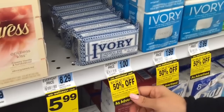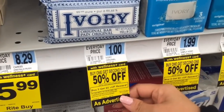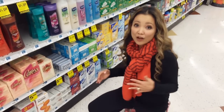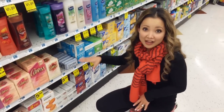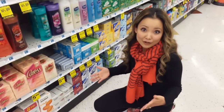Specifically these small ivory bars — they are just a dollar and they're part of the promotion, so they have a tag. You get two of them and because it's buy one, get one half off, you're paying $1.50, just $1.50. There are no coupons and you will get back a $5 reward. So that's a $3.50 moneymaker.